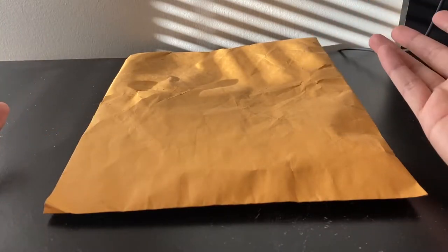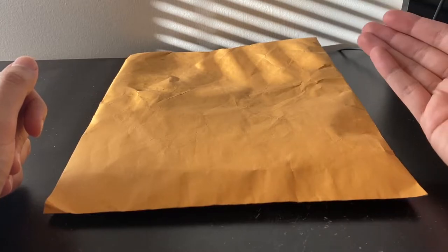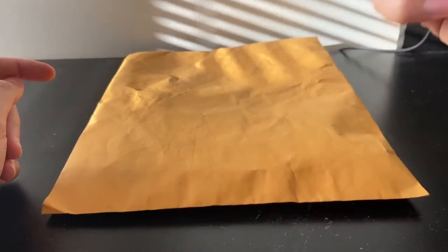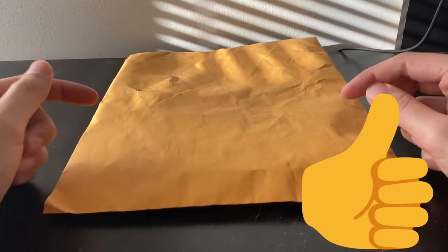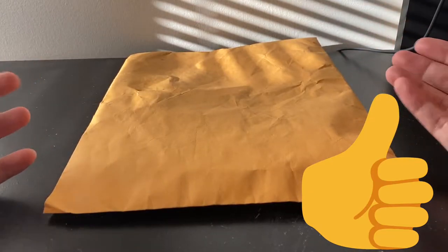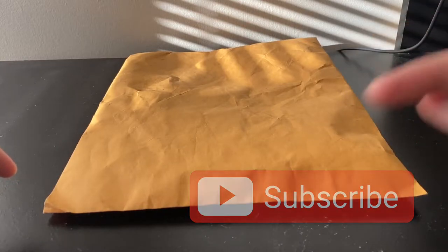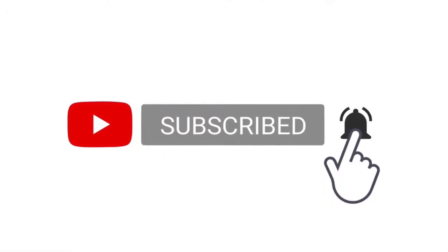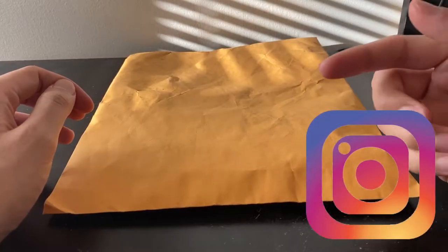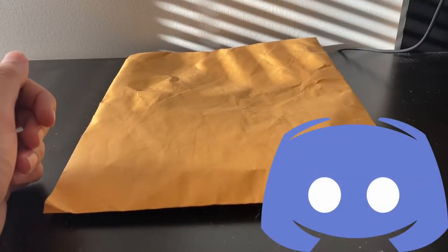If you've been with me since I started this series, welcome back. And if you're new to the series, the entire playlist is on my channel and listed in the description below. Don't forget to hit that like button and check out my channel. If you like what you see, please consider hitting the subscribe button and turning on notifications by hitting the bell. I'm also on Instagram and Discord — links are in the description as well.